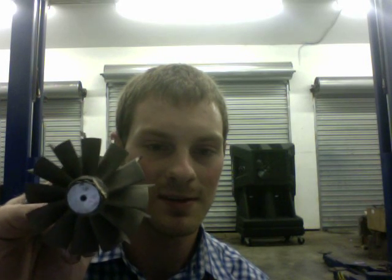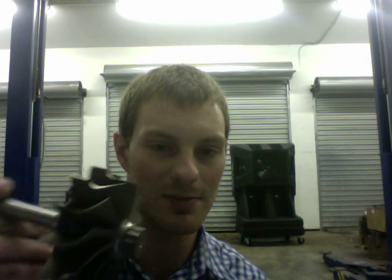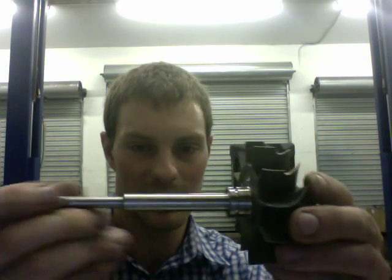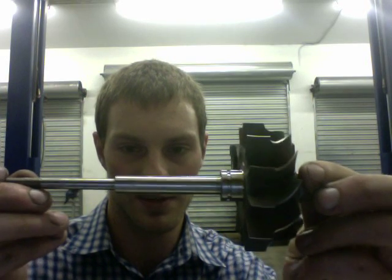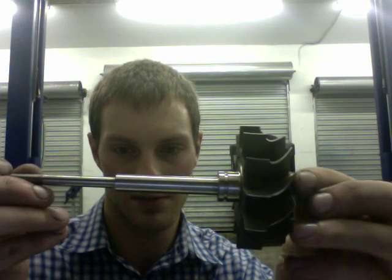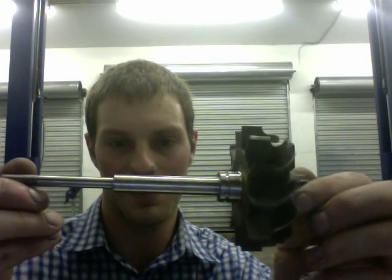Next is the Holset HX40, and they slightly have curved blades. The HX35 is more straight, but the HX40 and HX35 — most of the Holsets — have more of a fan blade design on the exducer of the wheel, and that's why people say they spool up so fast. I don't have a lot of experience with them personally, but that's what they claim.